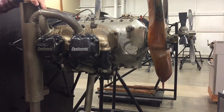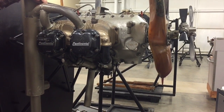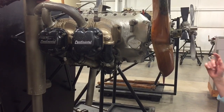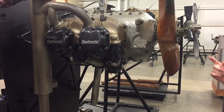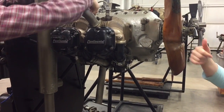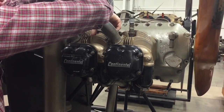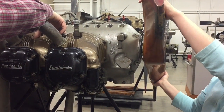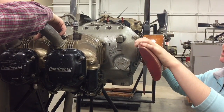The next step is to prepare the engine to receive the spark. The first thing you need to do is find the compression stroke on cylinder number one. You'll first remove the spark plug, which we've already done. Then put your thumb to cover up the spark plug hole and rotate the propeller until you find compression.